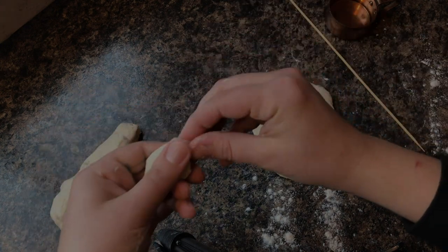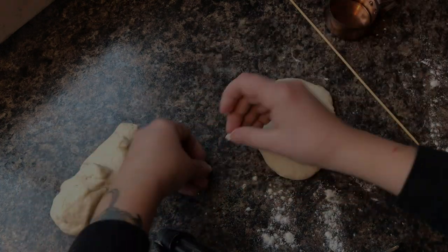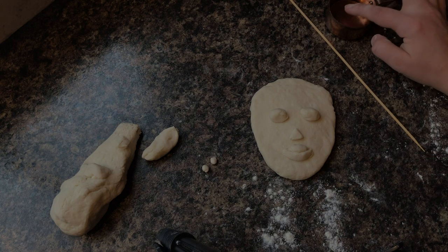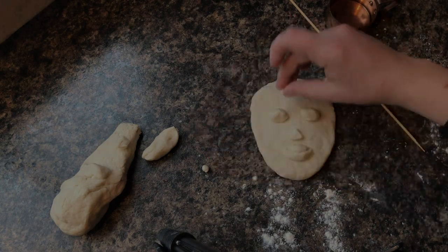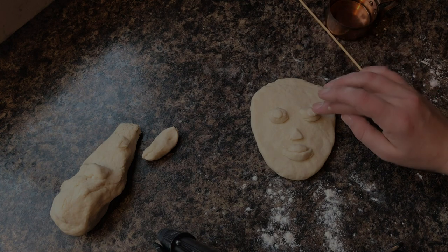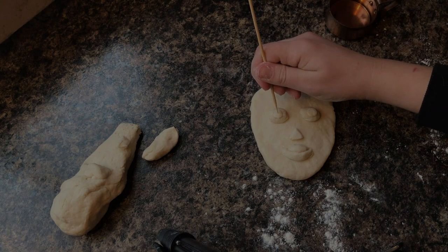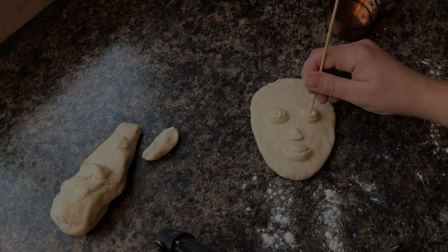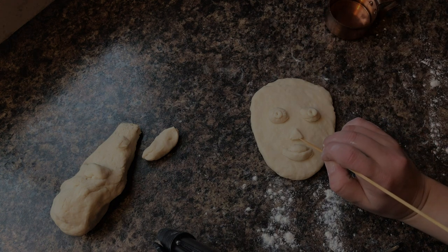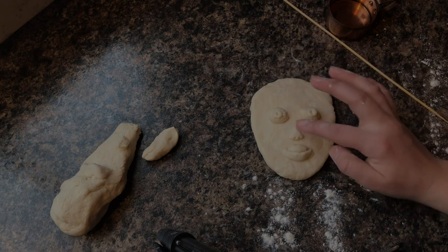Next I'm going to rip two really small pieces of dough and roll them into small equal-sized balls to use as pupils for the eyes. I'll take a little bit of water, put it on either eyeball, then stick those on top and flatten them out. Then I'm going to take my skewer and just poke a little hole right in the middle to give the face a little bit of life. I'll do the same thing to the nose and smooth some of that out.